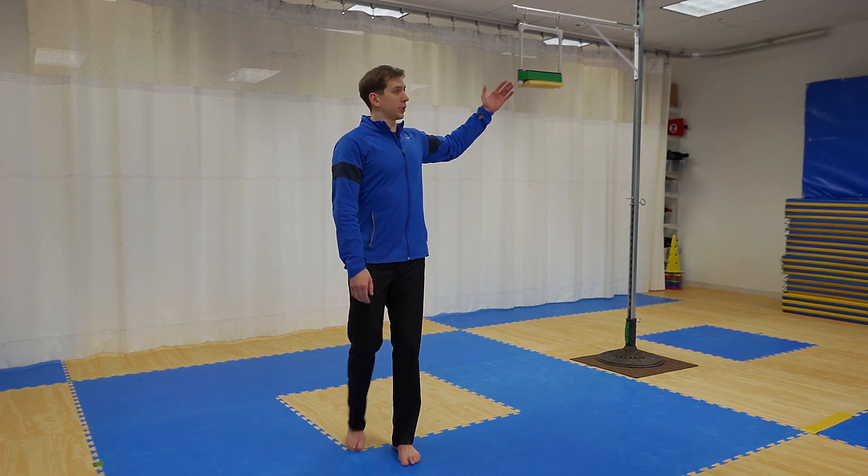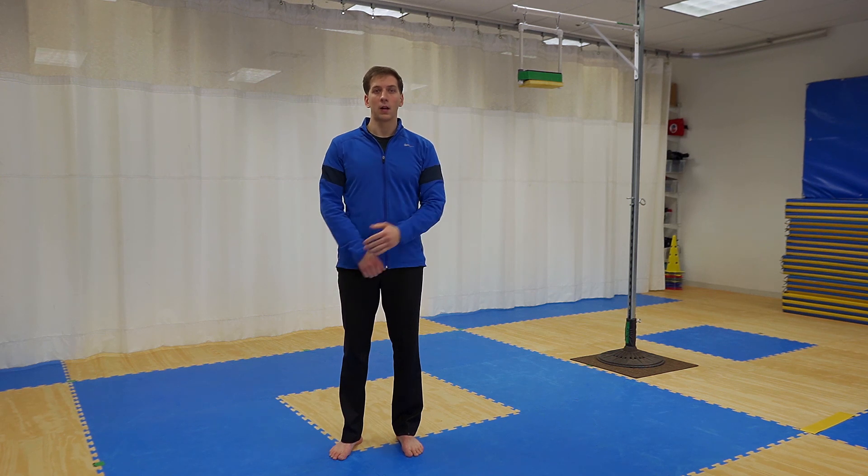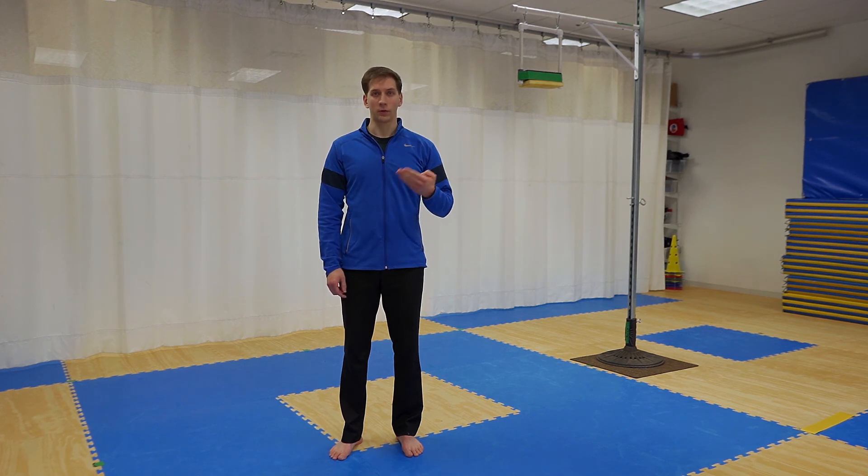We will take the competitor up, adjust to the top of their head, and then continue to go up in 6-inch increments from there. We will be awarding a bronze for 6 inches above the head, silver for 12 inches, and gold for 18 inches.